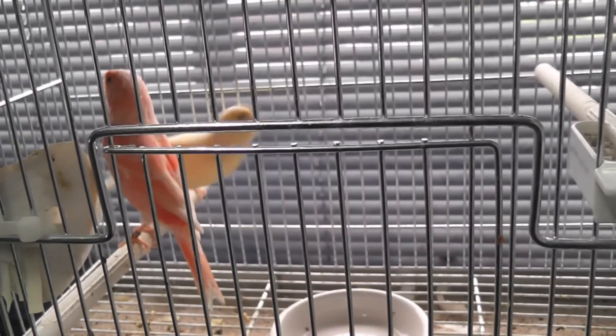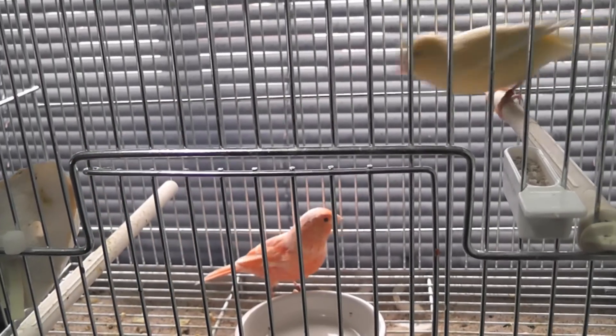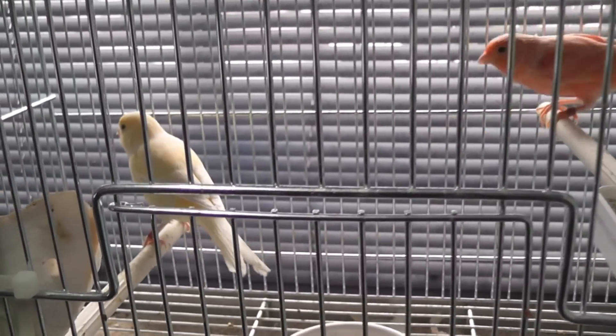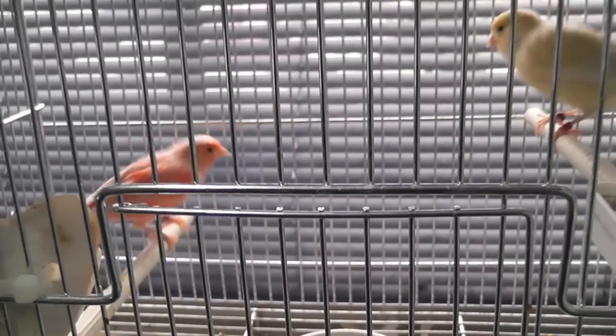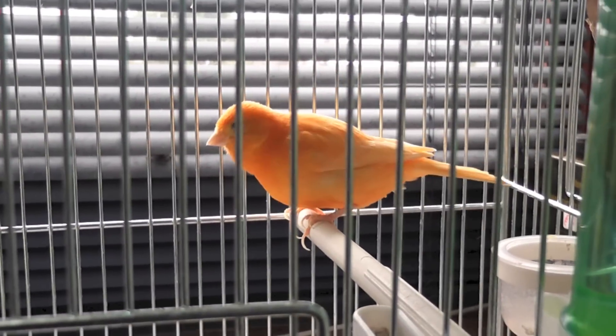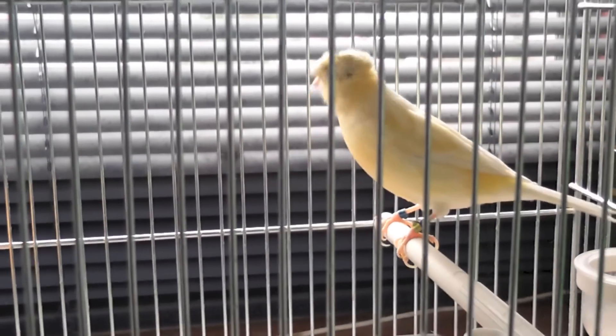Here I've got a red factor canary, but I haven't been giving him any more red coloring dye so he's starting to turn orange again — paired with a yellow one. Here I've got an orange female and a yellow male.